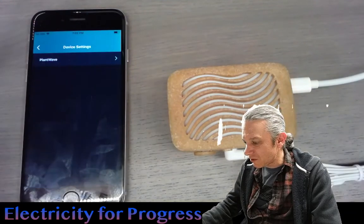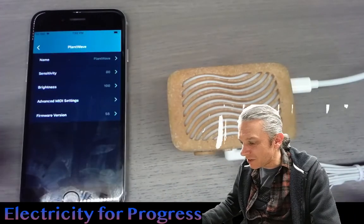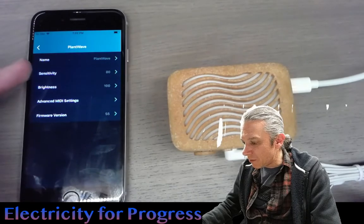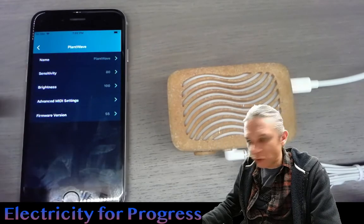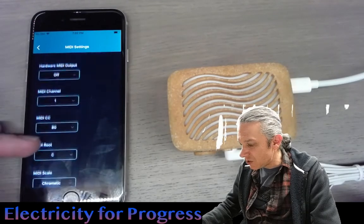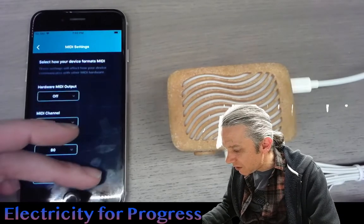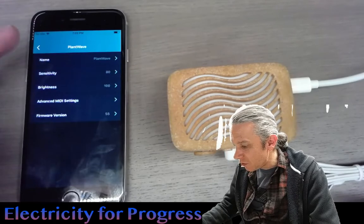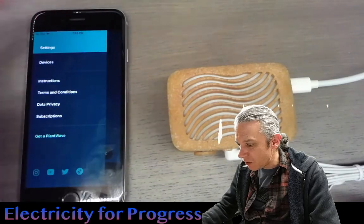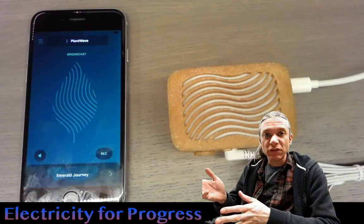I'm going to click on our devices — we see the PlantWave right here. I'm just going to look at all the settings. Here we can adjust the brightness of the LEDs, the sensitivity. We've got a firmware version listed there, and Advanced MIDI settings. We can change our MIDI channel and things like that. That's really, really great. This was really a follow-up to the demo that I had done of the prototype, and I think everything looks really, really good here.